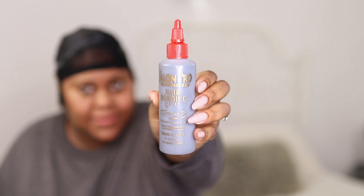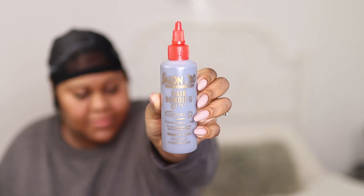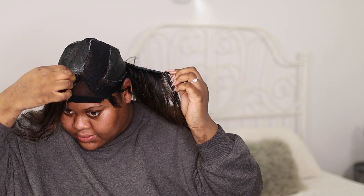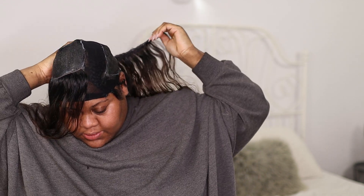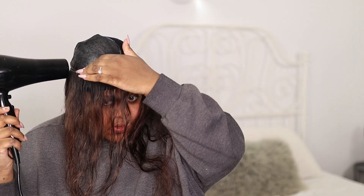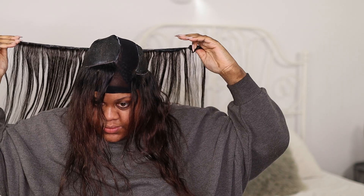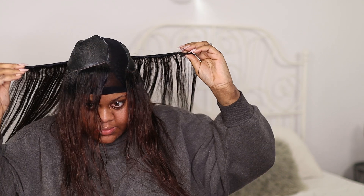Next I went in with a bonding glue and applied a little amount to the track. I remember using this stuff back in the day directly on my raw hair — I can't believe how far we've come in the world of extensions, wigs, and weaves. This bonding glue brings back so many memories from high school. For each track, I put glue on it, place it where I want it, then blow dry it for about a minute to make sure it stays in place. For this particular hairstyle I wanted the brown to frame my face and also be at the underneath.